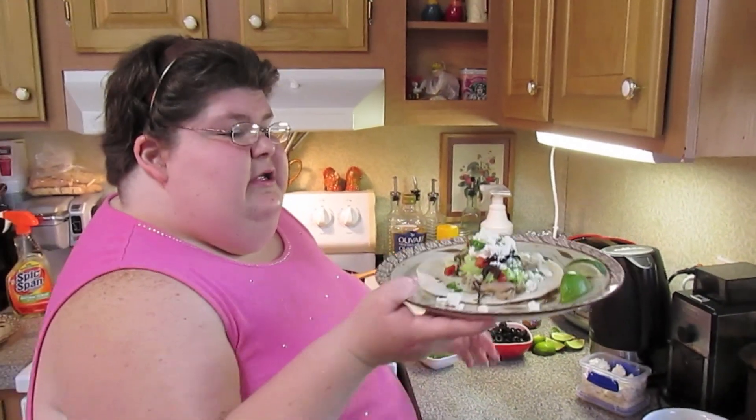So there you have it — my version of slow cooker pork carnitas.